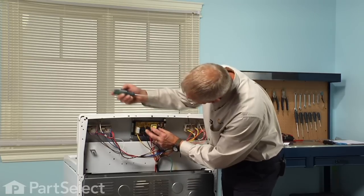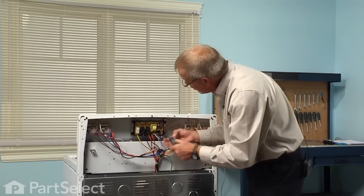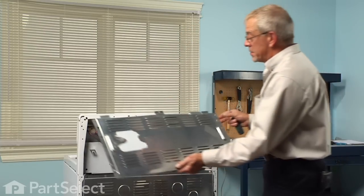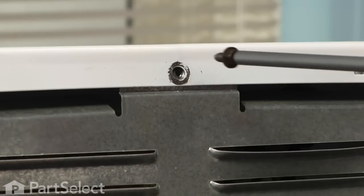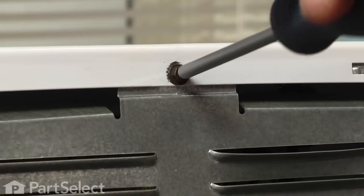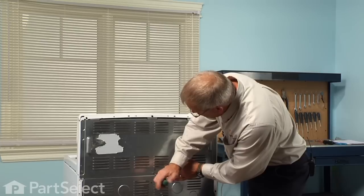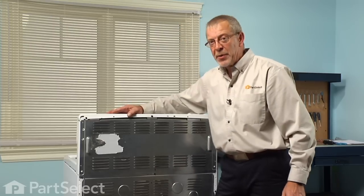We'll set it back in place and reinstall the four screws, and now we're ready to put the back panel on. We'll line up the top of the back panel first and secure it with the one screw. Now we're ready to reconnect the power and our repair is complete.